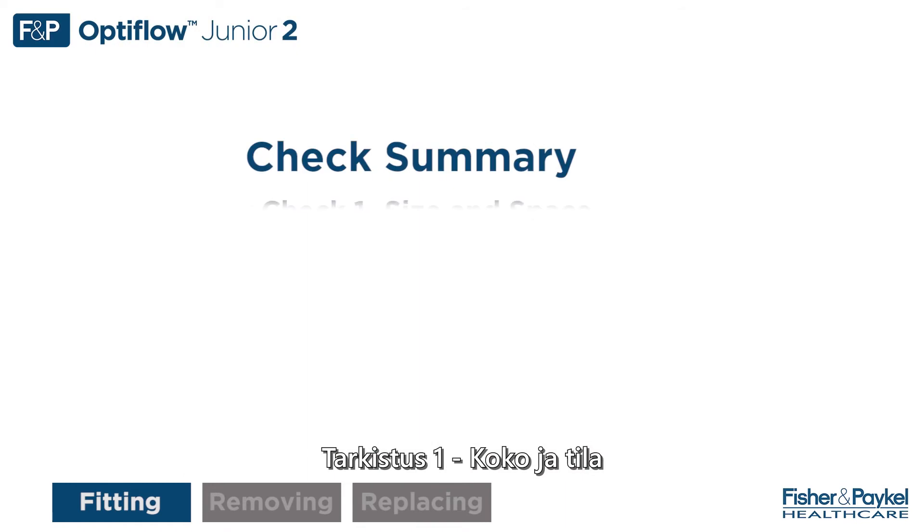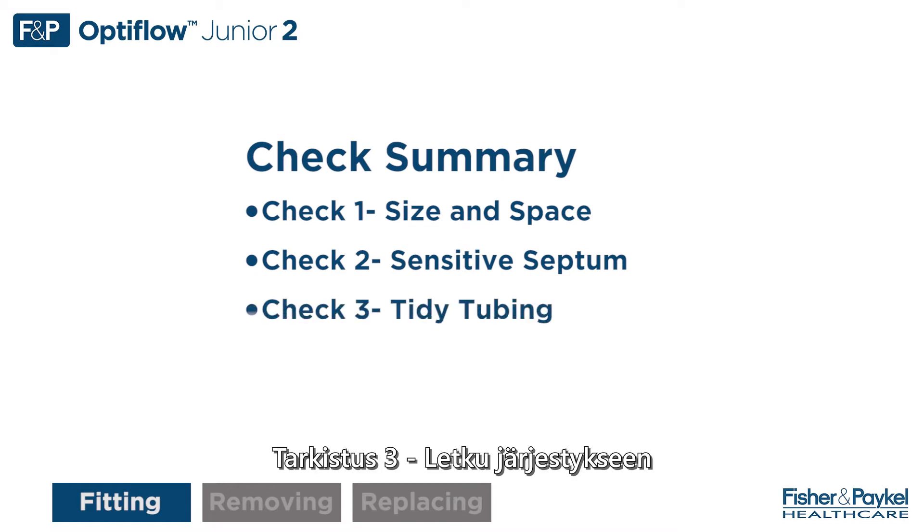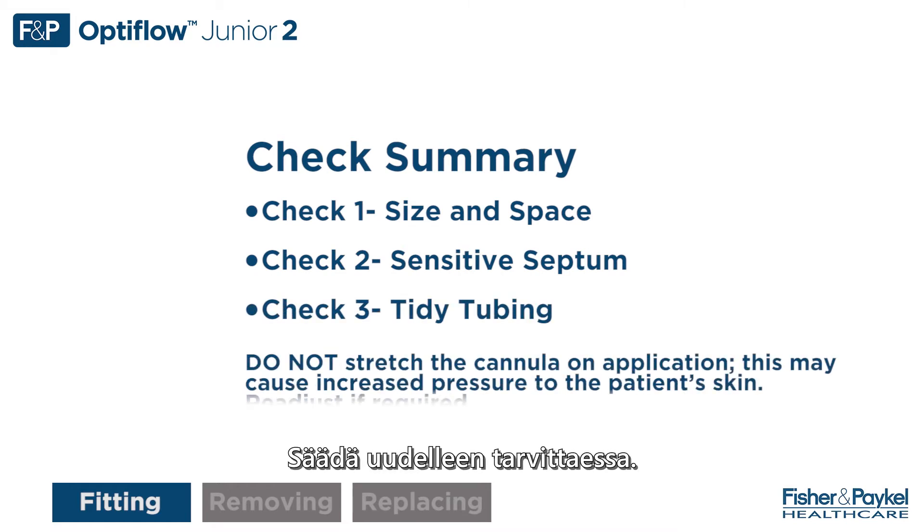Check summary. Check 1: size and space. Check 2: sensitive septum. Check 3: tidy tubing. Readjust if required.